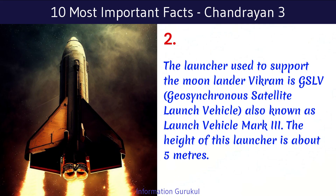The launcher used to support the Moon Lander Vikram is GSLV, Geosynchronous Satellite Launch Vehicle, also known as Launch Vehicle Mark III. The height of this launcher is about 5 meters.